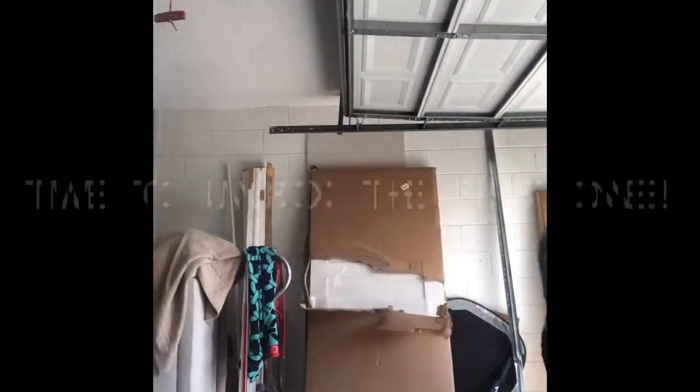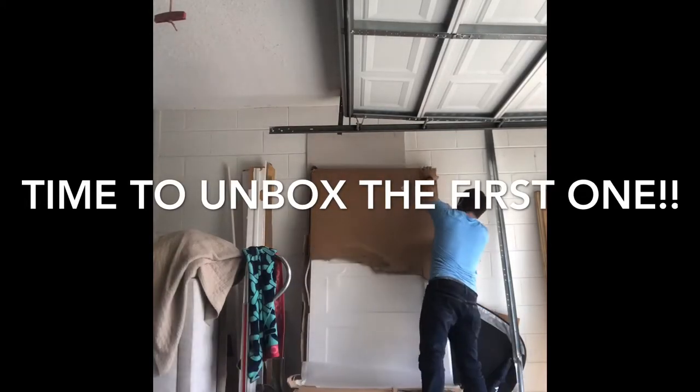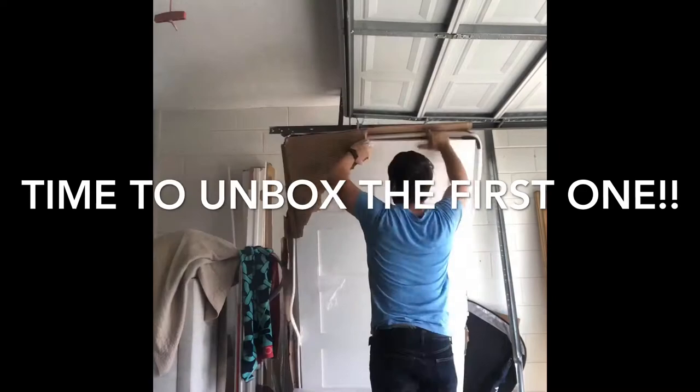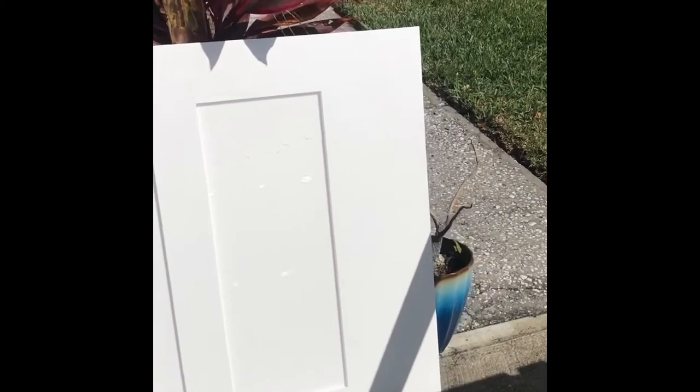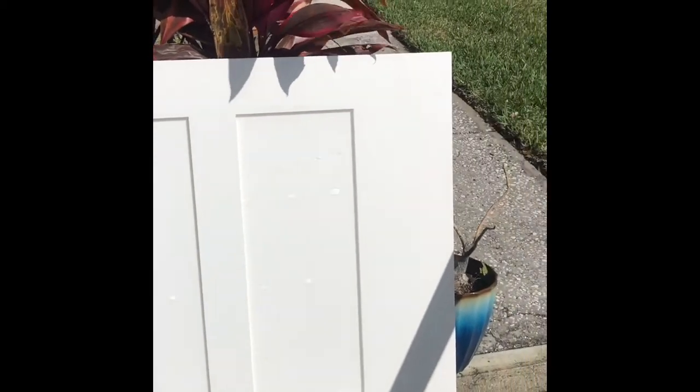Hope you guys enjoy it. So we have the door out of the box. First thing to know is we purposely ordered this door as an 80-inch, the opening is 81. We tried to get an 84-inch tall door but she didn't like any kind of design that was that height, so it's not a big deal — easily fixed.